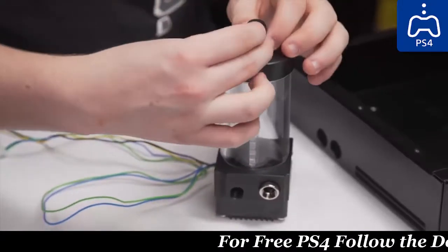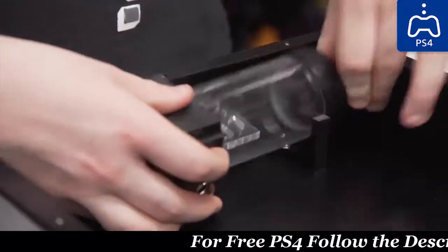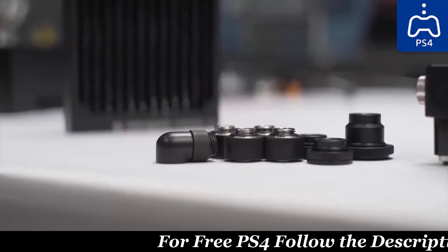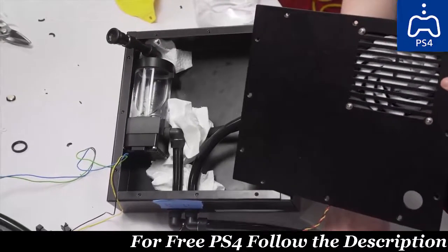We loaded up an EK X-Res 140 with a pre-attached D5 pump using a custom mount from our 3D printer, a Coolstream SE 120mm slim radiator, a bunch of EK fittings, some Primochill black tubing, and a Skyf slim 120mm fan.